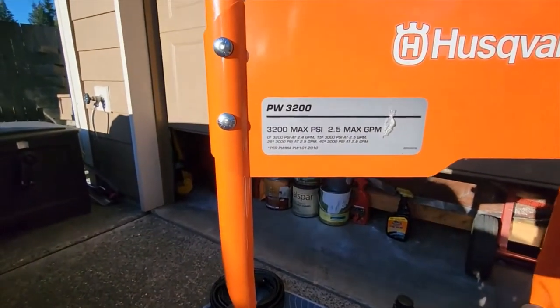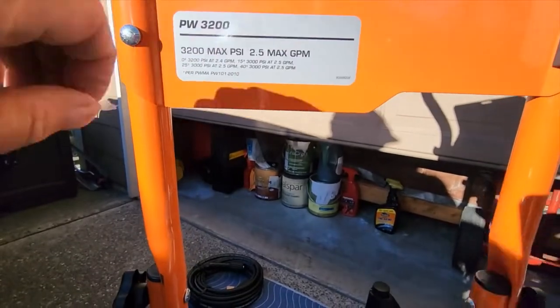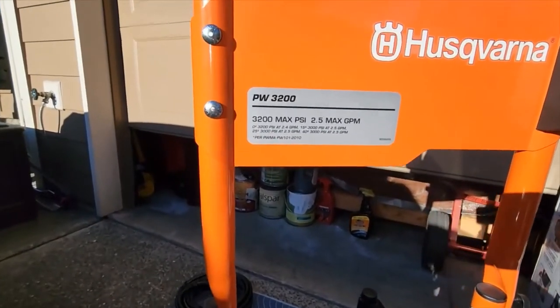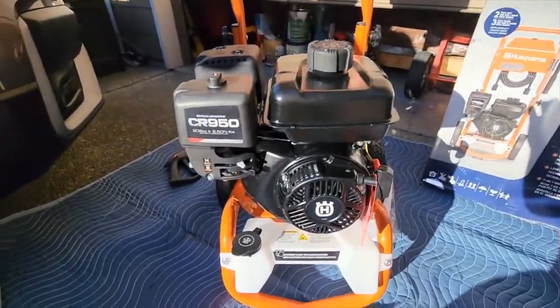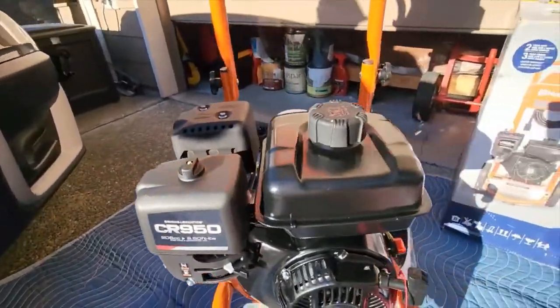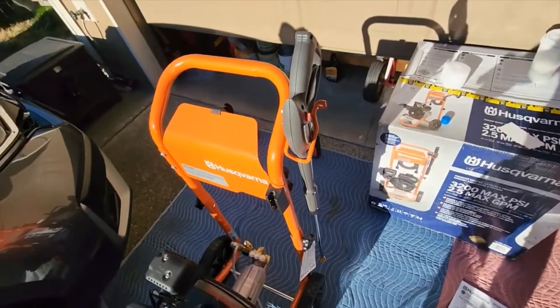3,200 PSI power washer. I just have to assemble the handle and we're ready to go.